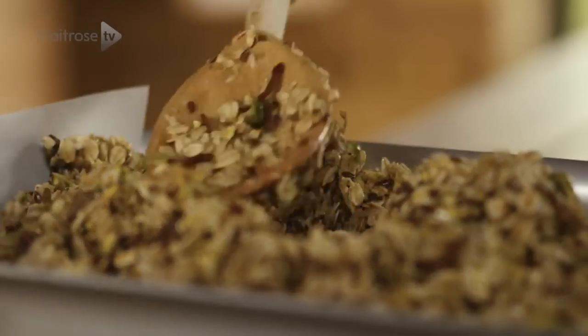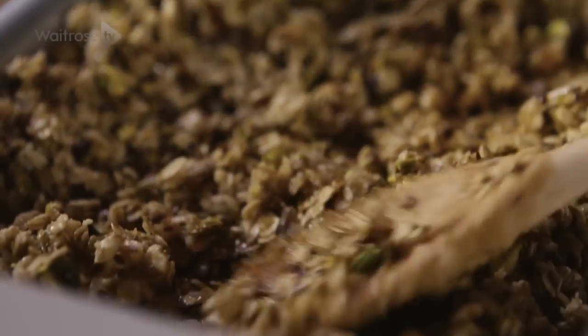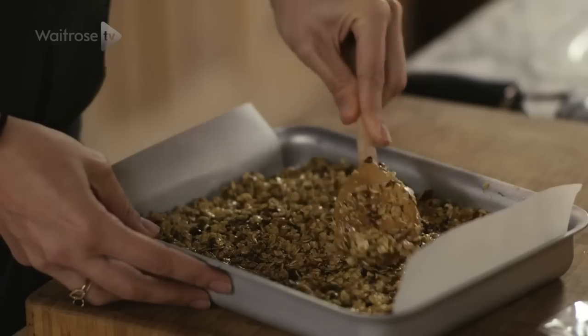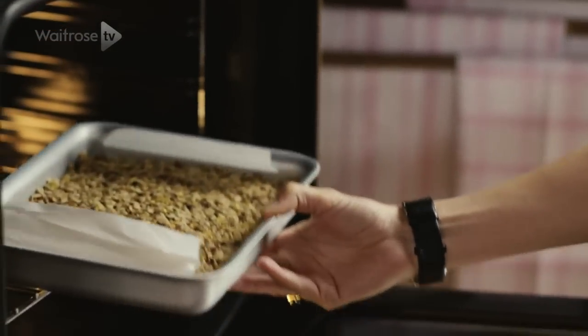This is quite an important part — you need to really push it down so that the bars hold together. We're going to cut through them so they need to hold together tightly. Bake in the oven for 20 minutes until lightly browned.